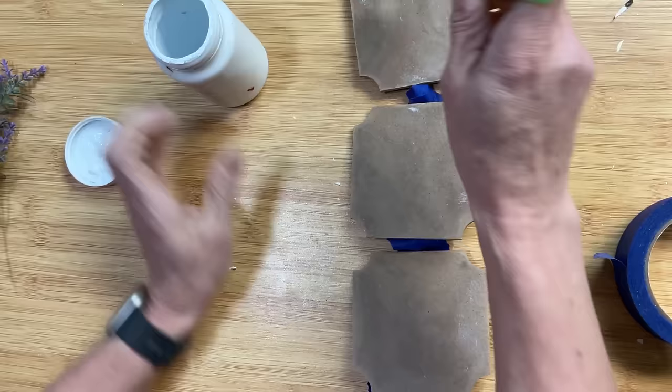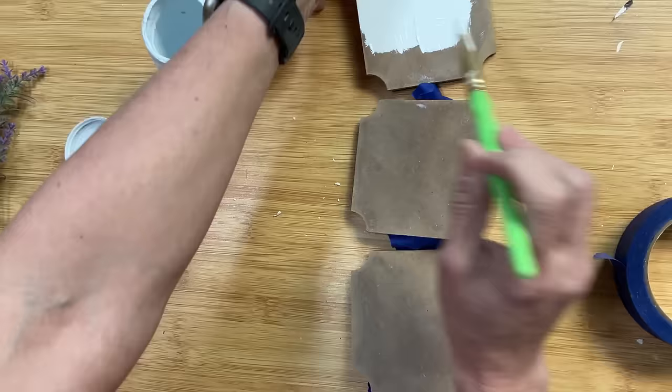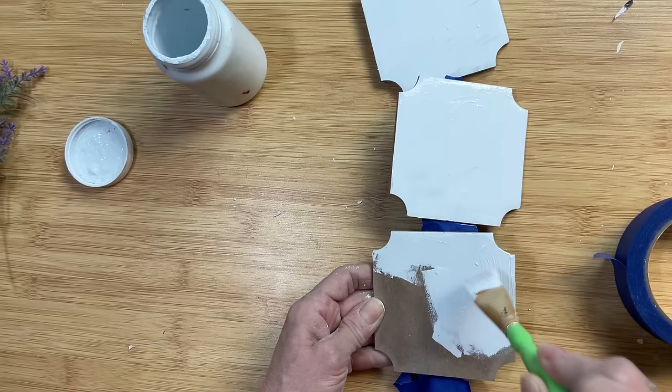Next I'm going to use my Waverly Chalk Paint in the color white and I'm just going to paint over each of these panels. I'm pretty sure I only needed one coat because this paint is pretty thick. If you're using regular acrylic paint you might need a couple of coats.